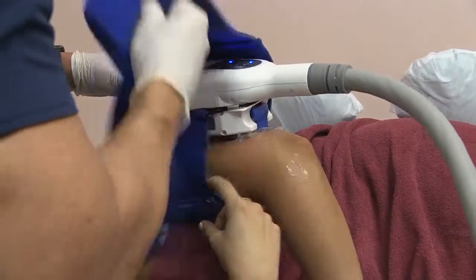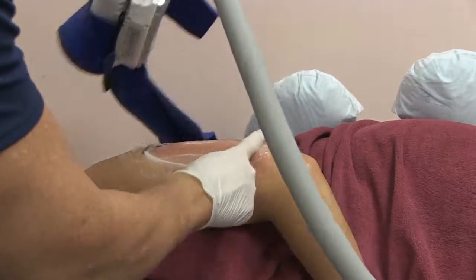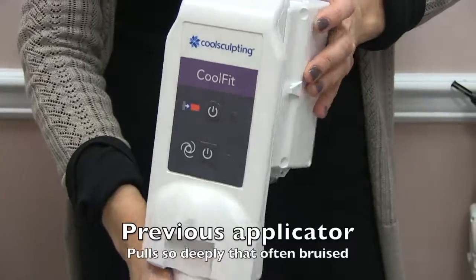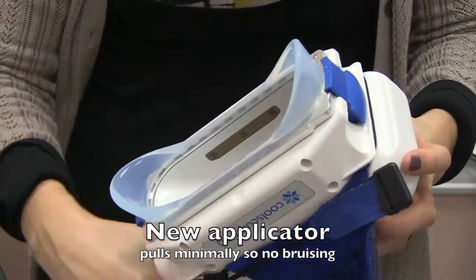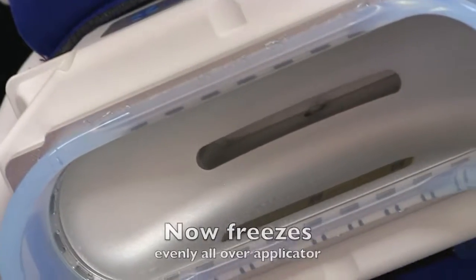The new CoolSculpting applicators don't require as much suctioning of the fat deep into the applicator. So instead when the fat is frozen, it doesn't look like a frozen popsicle sticking out. The old ones were very deep and were very traumatic to the tissue, in comparison to these wider ones where the plates are all around it rather than just on the sides.